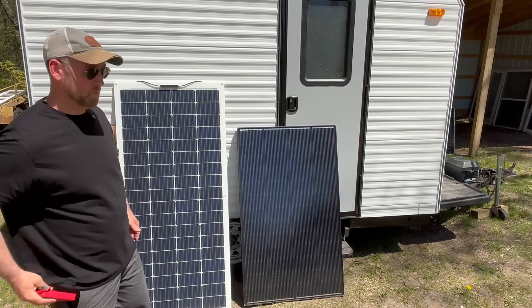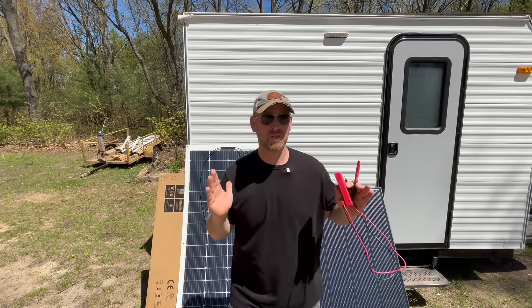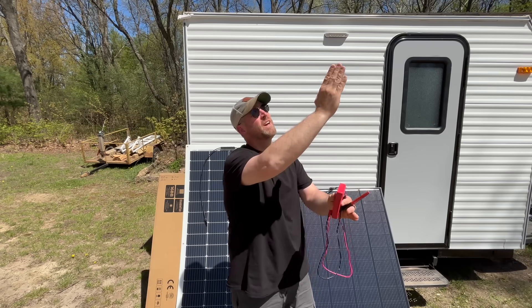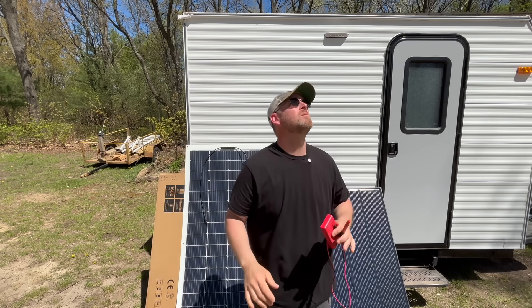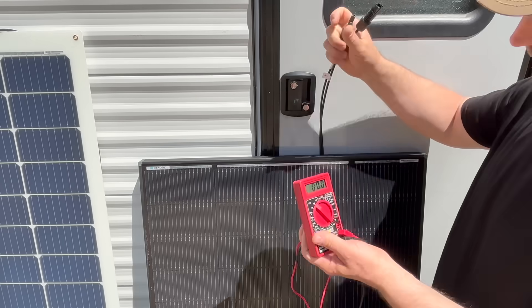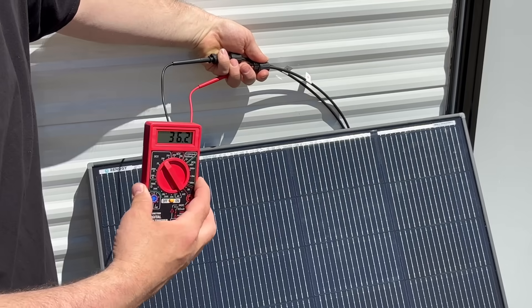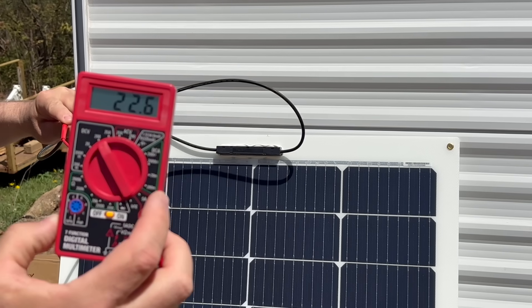Let's get them out and see what kind of voltage we get. Right now it's just slightly after noon. These panels are pointing due south and the sun is actually a little off to that side, so it's not perfectly direct sun but it's really close. Testing the Shadow Flux panel first: 36.2 volts. Now testing the flexible panel: 22.6 volts.